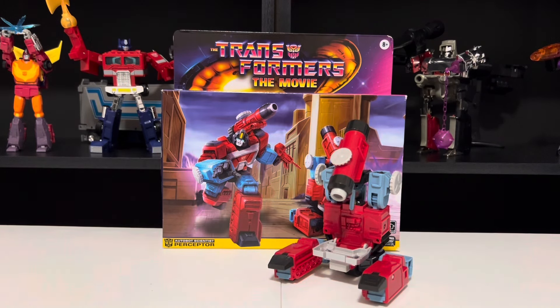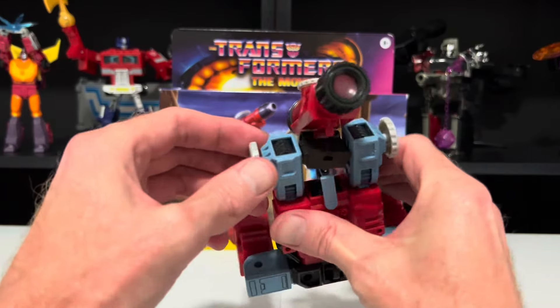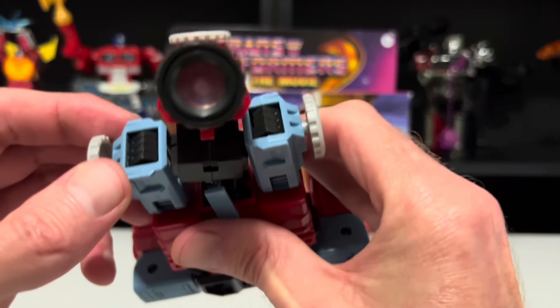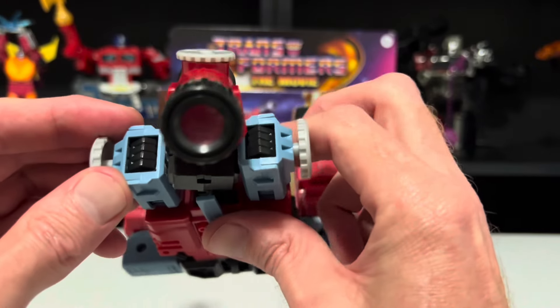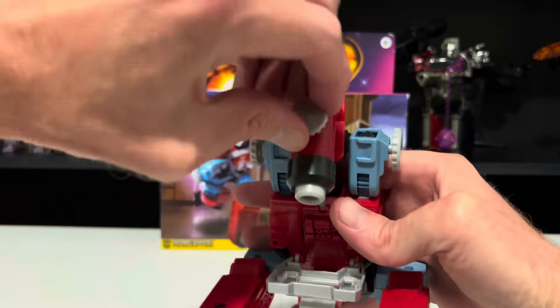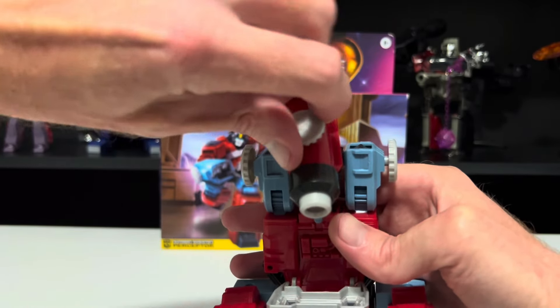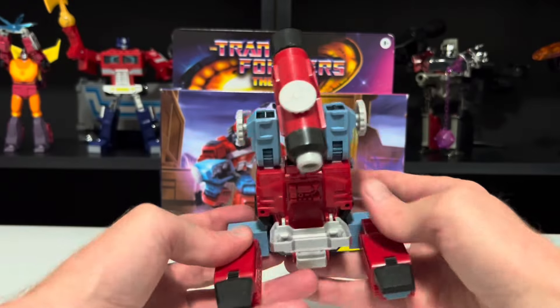The original G1 Perceptor was actually a working microscope, but that's not the case here — you're not seeing anything through that. Again, a little disappointing. Wish they would have given him some actual lenses. But you can still mimic zooming in and out, and that's about the only articulation you're going to get, because, well, he's a microscope — what else can you do?